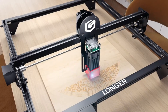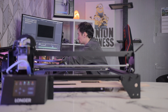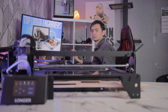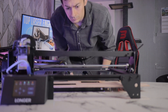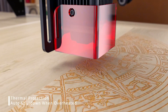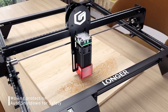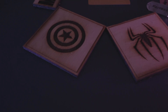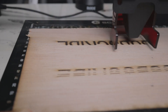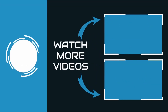Finally, Longer has all essential safety features. There's a flame alarm in case a fire breaks out while you're away. It also has a built-in feature that stops the machine from engraving if it beams a single area for more than 15 seconds, or if the printer is unexpectedly knocked or moved. That's it for today — if you have any questions, feel free to ask in the comments below!